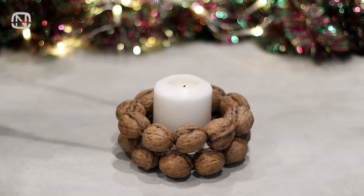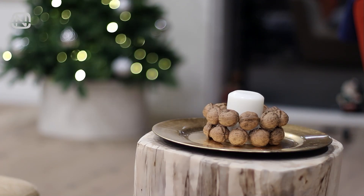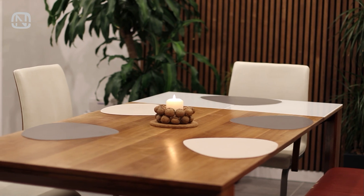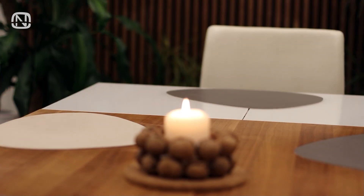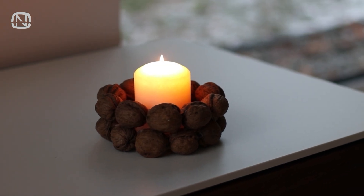And voila! Check out this stylish and unique candle holder we've created. It's versatile enough to blend into any décor and will add a festive touch to your home, perfect for placing on the dining table. But here's the coolest part — when you no longer need it, the candle holder is edible. I love this because it means no extra clutter from storing seasonal décor. Isn't that just practical and fun?